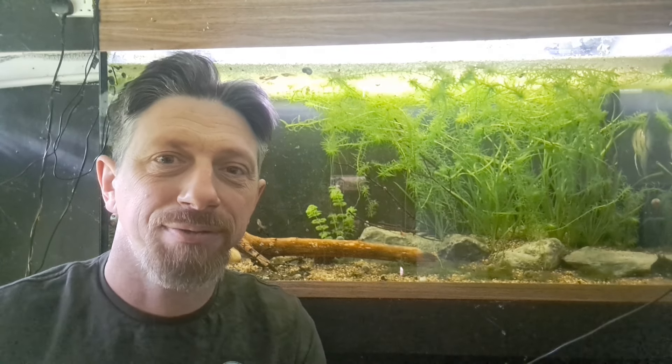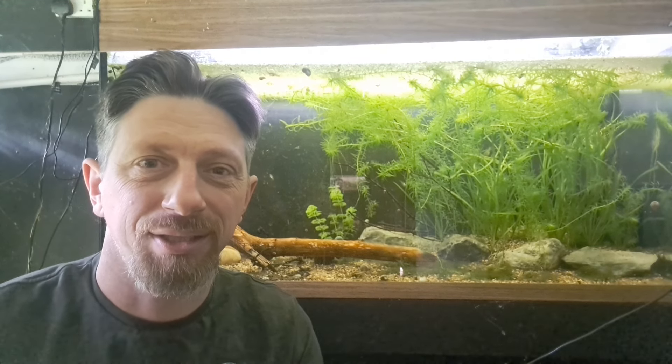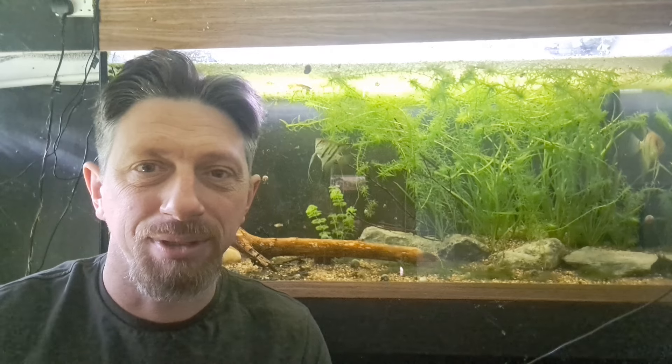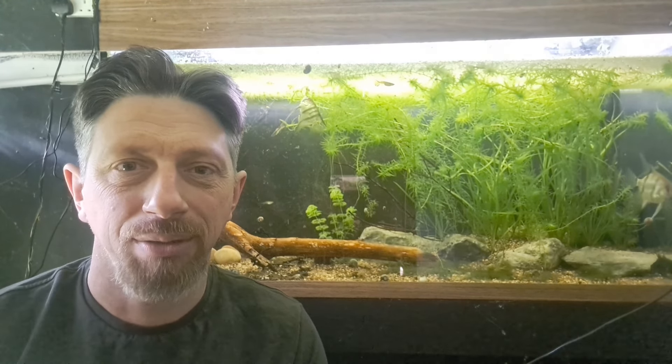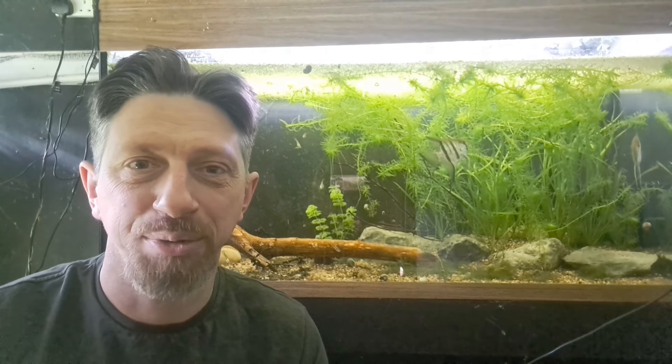Hello everyone, welcome back. A lot of you have reached out and said that my journey with my plants has really inspired you to try plants for yourself, which makes me really happy. I think there's a lot of stigma with plants in the aquarium hobby - the first one being that people think you need to be a really good aquascaper to enjoy plants in your tank, which isn't necessarily the case. You can have a lot of success with a planted tank without aquascaping, and ironically a lot of aquascapers don't even use that many plants - it's more rock and wood.